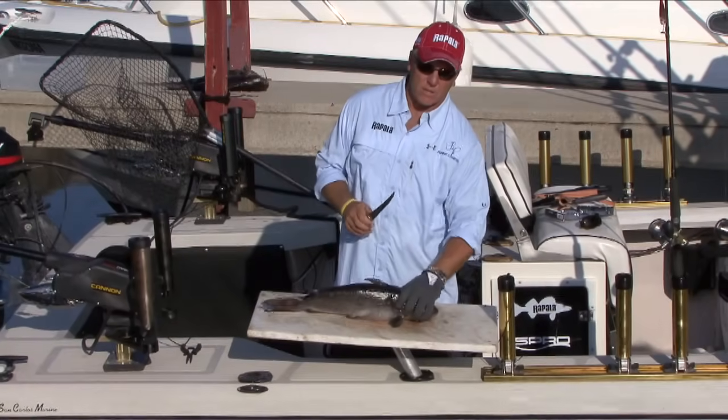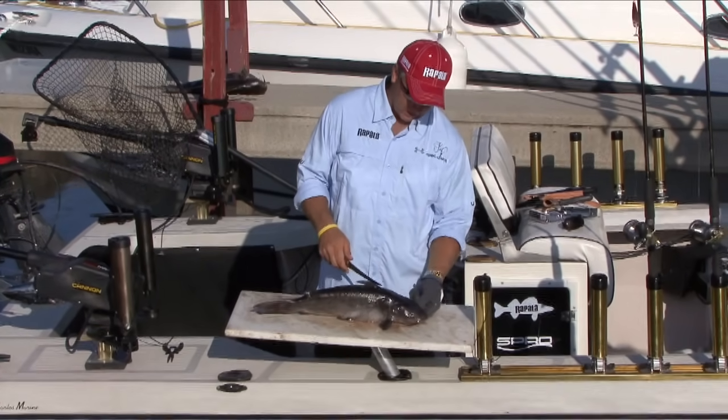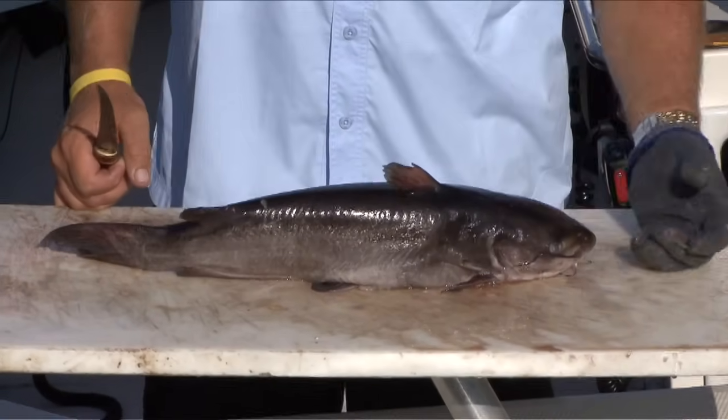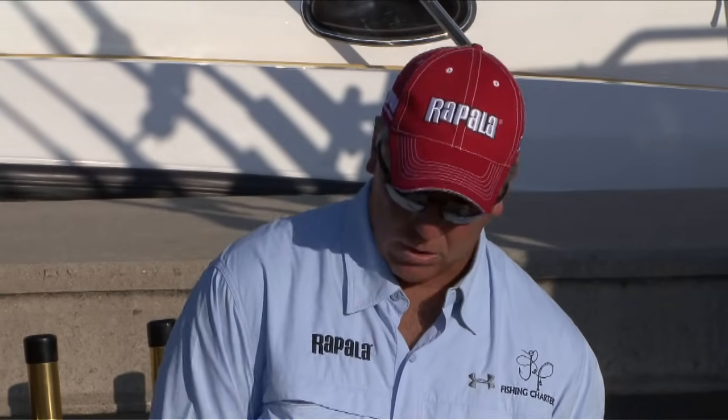An often overlooked fish that's very tasty to eat is the catfish. A lot of people don't want to clean them because they think they're not pretty, but this is a very pretty fish as you can see. Good to eat, more difficult to clean, but if you take your time you're not going to have any problems with it. The skin is almost like leather — it's really tough to get off. Very important to have a sharp knife. If you get in trouble, don't be afraid to pull the skin away with a pair of pliers.